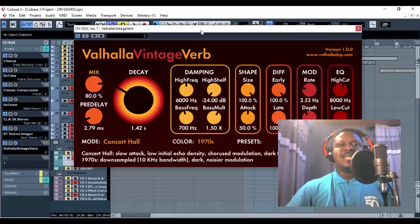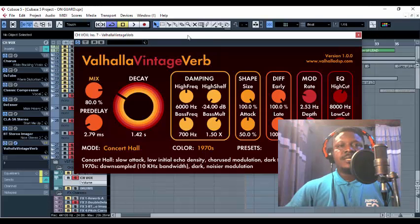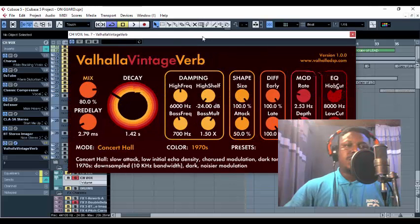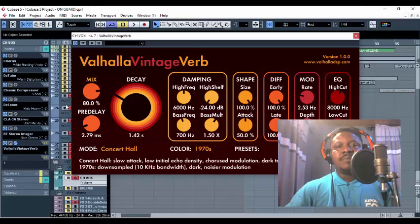One thing about reverb is that there are already calculations on how you can get your reverb settings, which I've already taught on this channel — go into my videos and you'll see the lectures about reverb. I've already calculated the pre-delay, my decay, and my reverb time. The tempo is 1.08, so I've already done the calculations based on that.